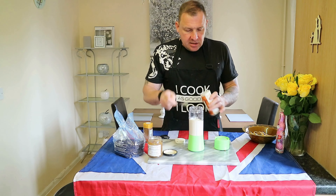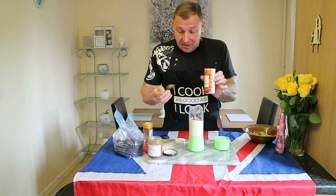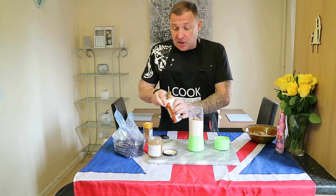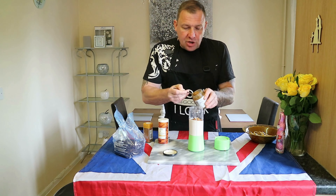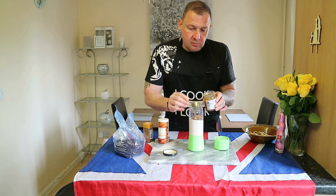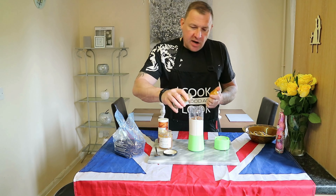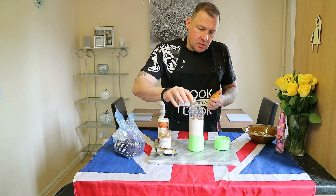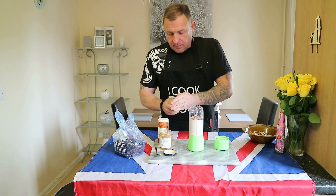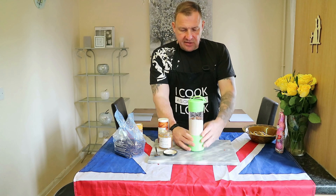So into that we're going to add one spoon of mild curry powder — and this is to taste, so you can add a bit more or a bit less. Hot curry powder if you'd like it spicy. Two spoonfuls of mango chutney and half a spoonful of ground cinnamon — again that's to taste. Once you've added that, give it another whiz.